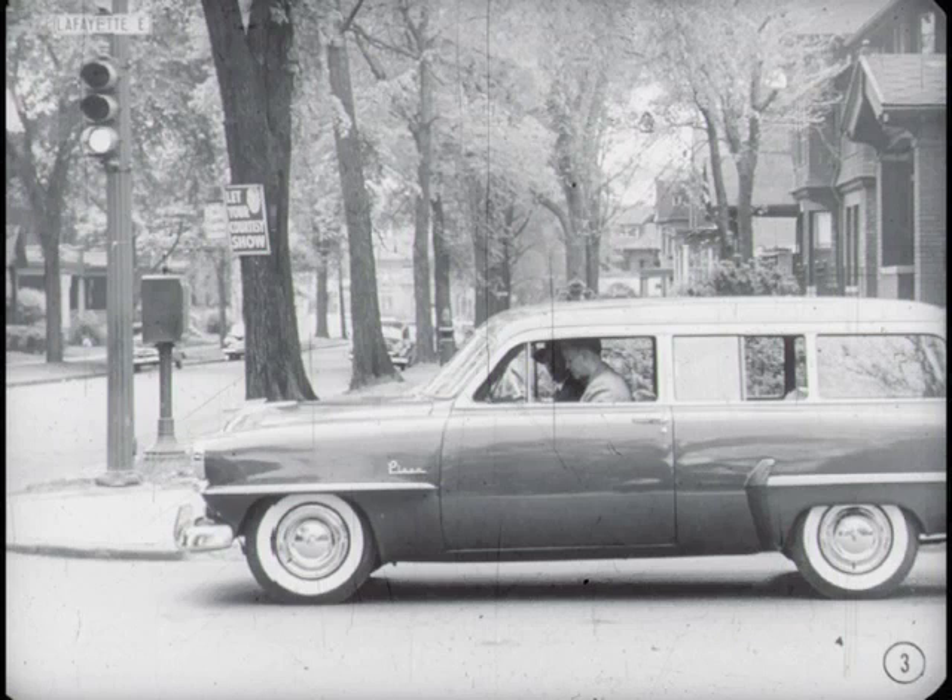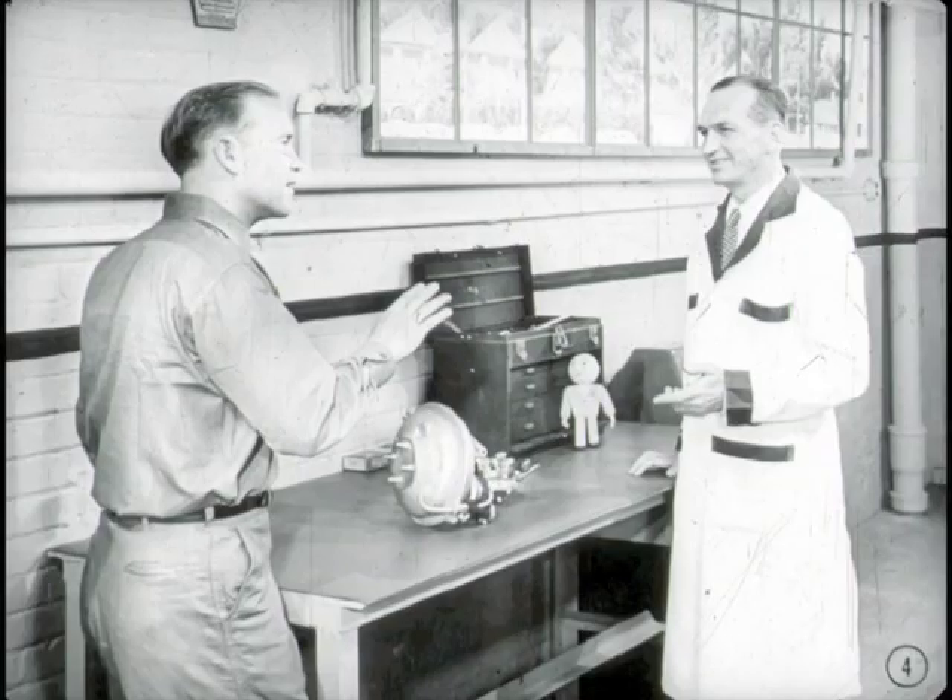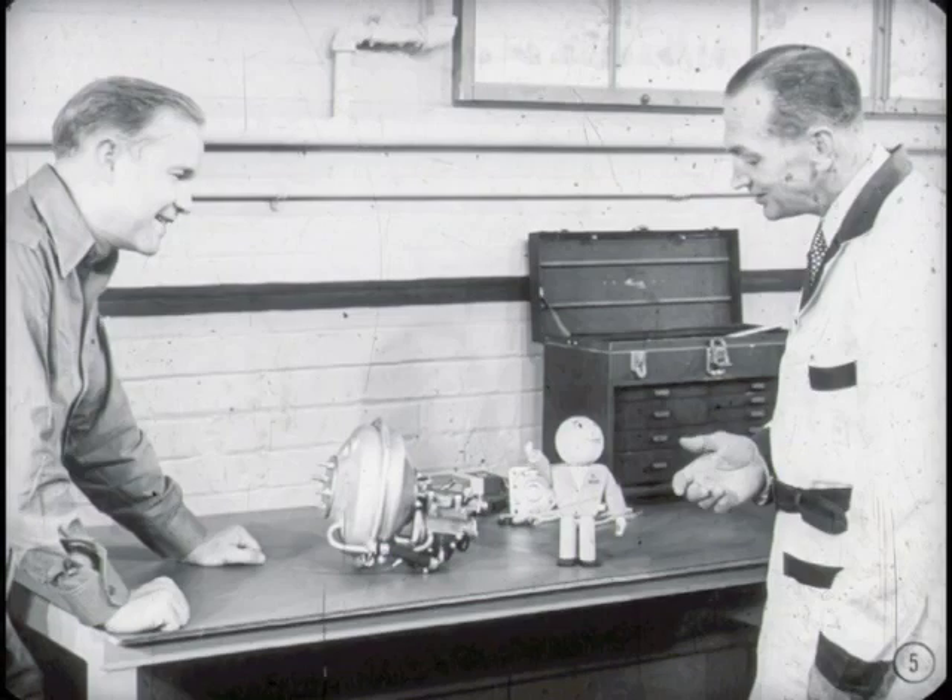Why don't I tell you all about these brakes when we get to work? Now, this is the power unit, Wes. Here's Tech. Hiya, boys. Looks like I'm just in time. Are you going to tell Wes about that power brake unit? I sure am, Tech, and I'm glad to see you. You don't mind if I put you to work, do you?